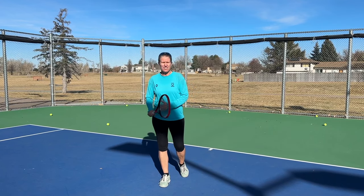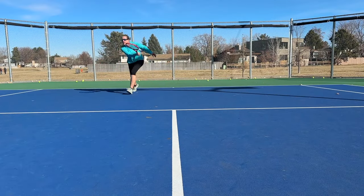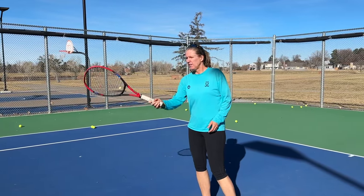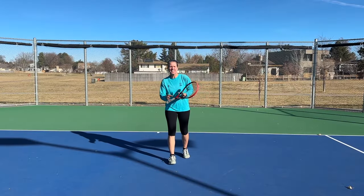Another advantage of hitting a slice is you're hopefully already in your continental grip, and you then don't have to change that for your volley. If you're coming in with a drive, especially a lot of newer players have issues then changing the grip, and they end up volleying with the wrong grip.